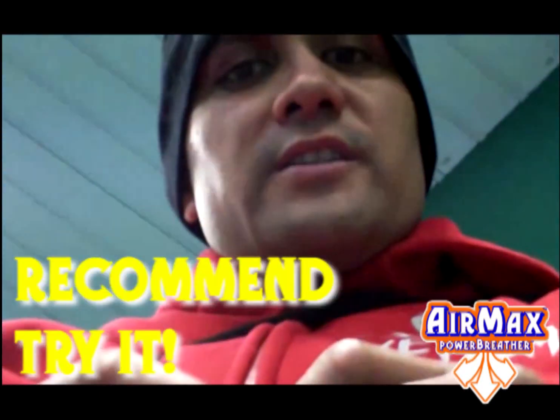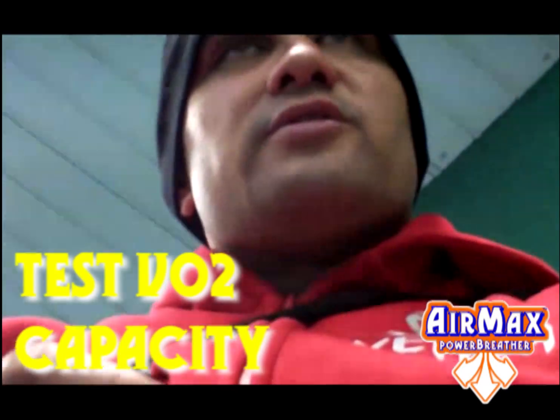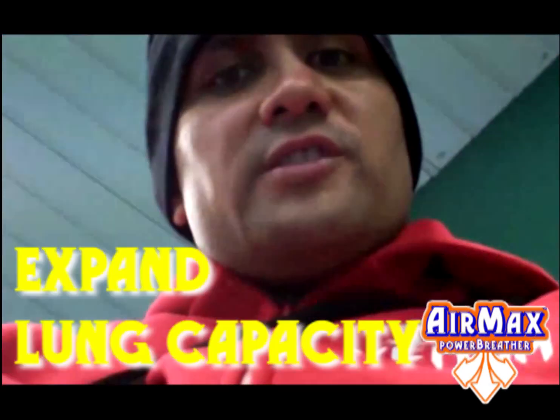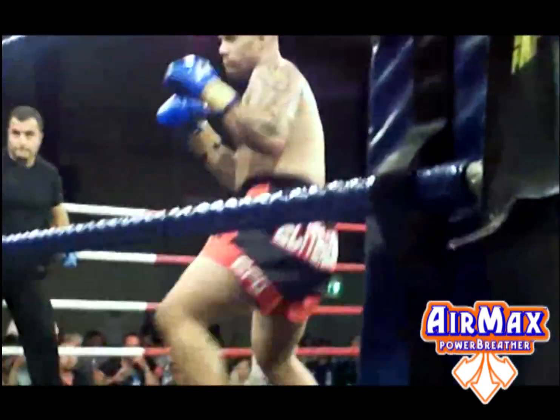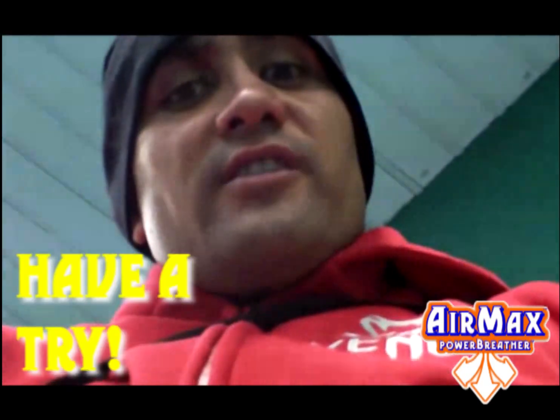I recommend everyone try it. Test the VO2 capacity, expand the VO2 lung capacity. I highly recommend it. I hope you guys have a try.